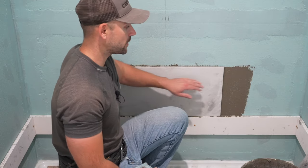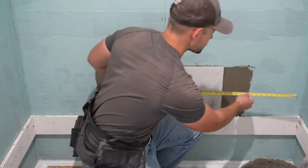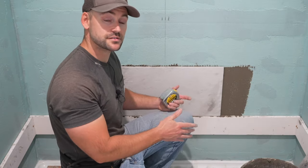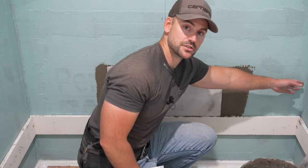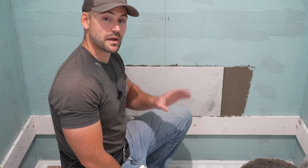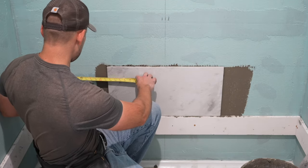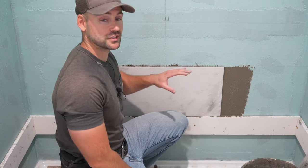Now that the center tile is on, we can get measurements for the end tiles for this row. The measurement looks like about 17 and a half light — light means a 16th less than 17 and a half. Take a quarter off of that because we have an eighth inch for expansion on one side and an eighth inch for the grout joint on the other side. That gives us about 17 and a quarter light, and both sides should be the same measurement.